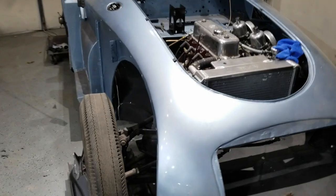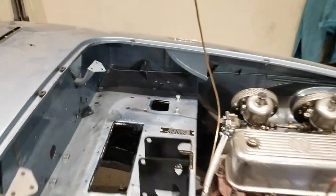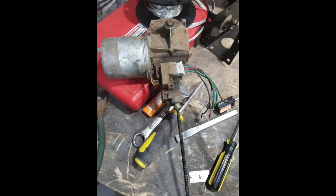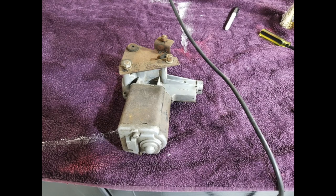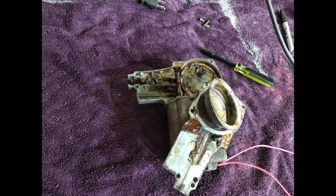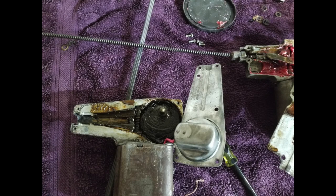My next job is to put the pedal box together — I've got one in the mail. I'll do a different video on that one and get to going on that.